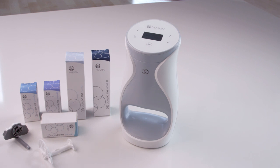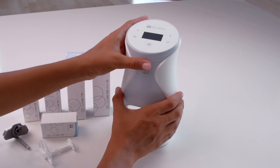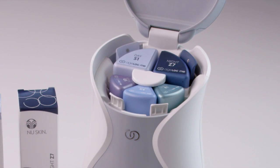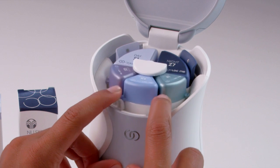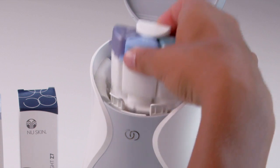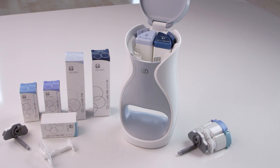To replace your used product cartridges, start by opening the device lid. Using both index fingers, simultaneously pull the serum tabs toward you to release the serum cartridge set. Pull the serum cartridge set out and discard the entire set, including the device connector and serum cartridge holder. You will receive a new serum cartridge holder and device connector with your replacement product cartridges each month.